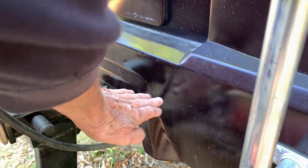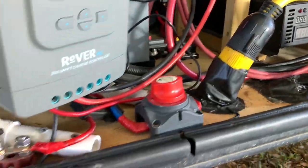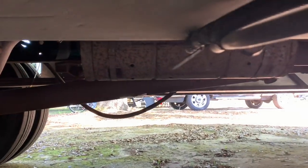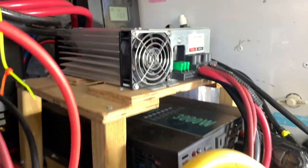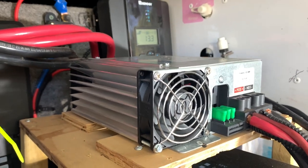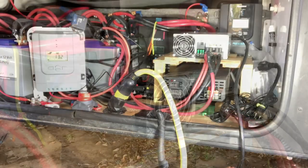Under the RV, a cable comes out right here and goes all the way under the RV and up to the generator box. I'm going to show you how to charge your batteries with the charger right there — it's a specific charger made specifically for lithium ion batteries.